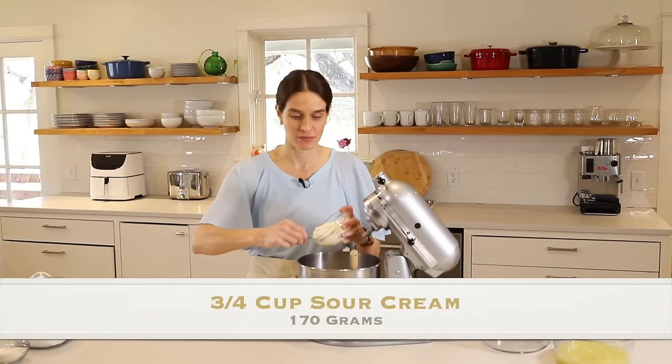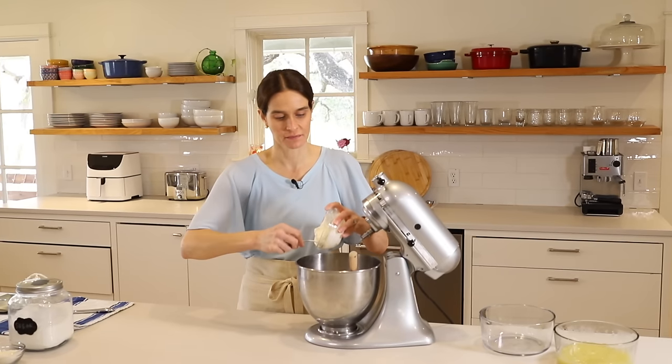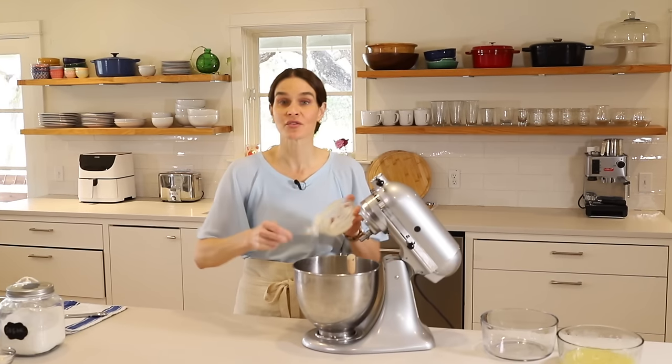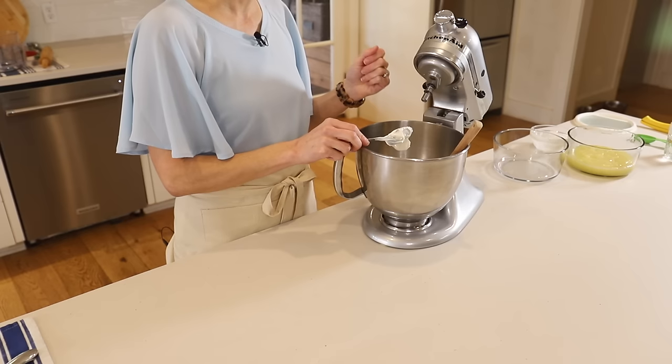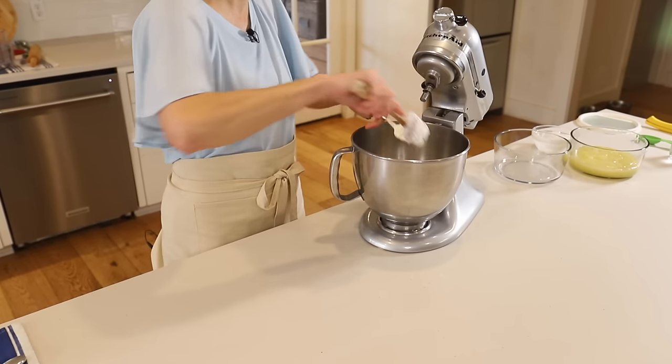Now we're going to add three quarters cup sour cream to the whipped cream, sugar, and vanilla. This actually is another way of stabilizing whipped cream — you can also stabilize whipped cream with something like sour cream or crème fraîche. That's what we're doing here.